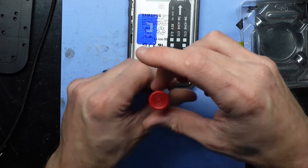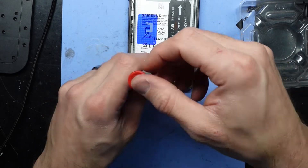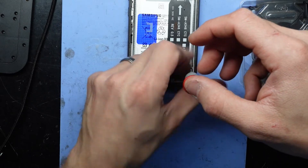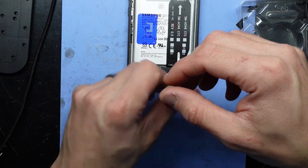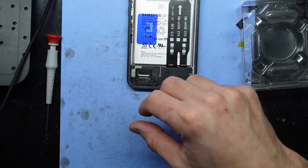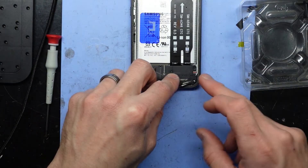Heat does make this a lot easier for me to do the repair, so some of these things may look very simple for me but may be a lot more challenging for you. I do recommend heat and isopropyl alcohol on the adhesive — that usually lifts it up very well. But as with most things in life, having the right tools for the job makes the job a lot easier to do.